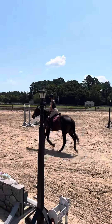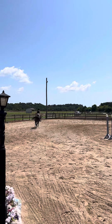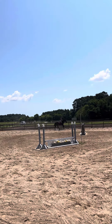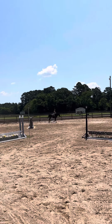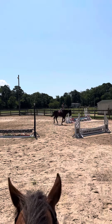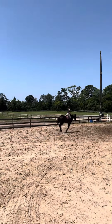Keep his body straight. Beautiful. Pass the end gate and then you may trot.